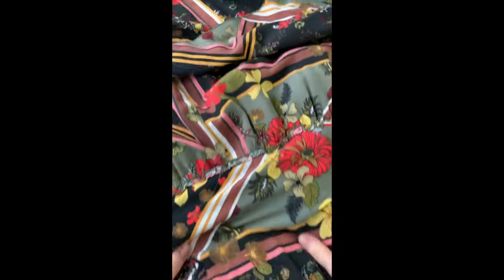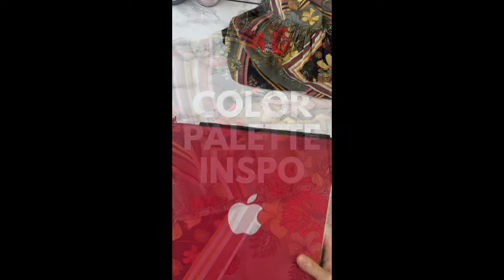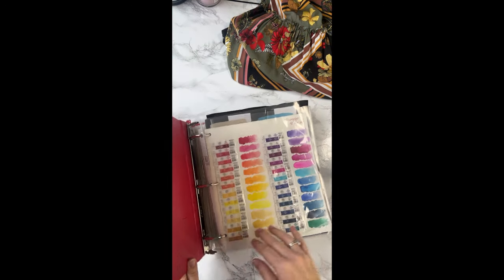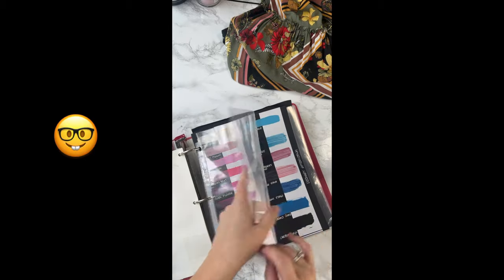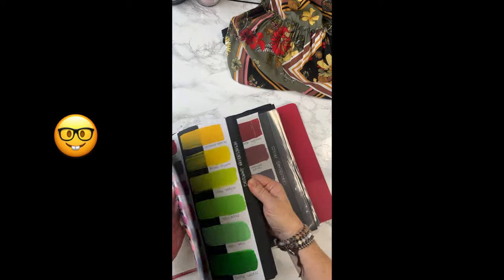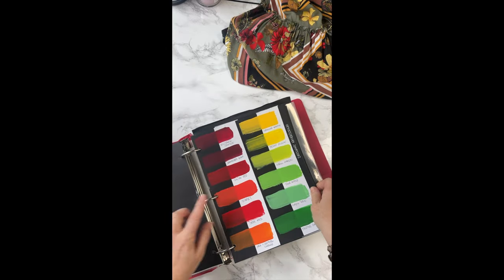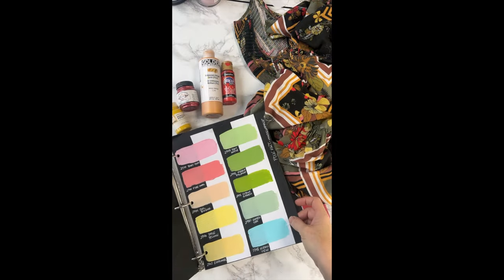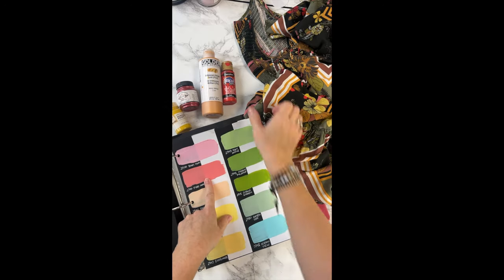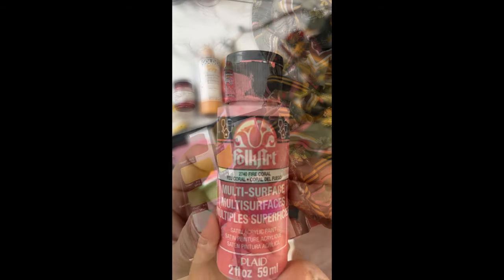Color palette inspiration can come from anywhere, and in this case it was my sundress. Let's get to work. Using my handy paint swatch book I will nerdily go through each one of my paint swatches and match the colors to my sundress. First one was easy — check out that match. Deco Art Scarlet. So now let's check this one out: Fire Coral. How cool is that? Perfect match. This time Folk Art wins.